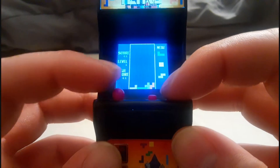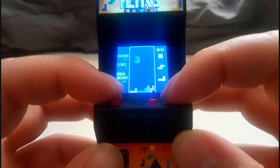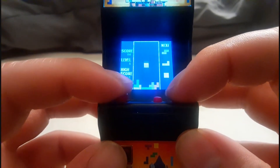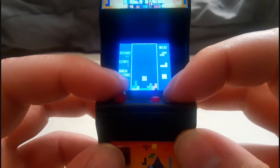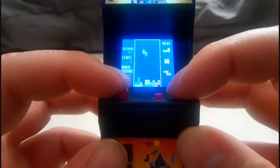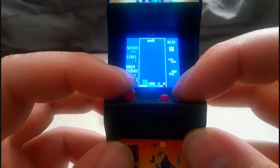The trouble of filming these little games through the camera is that the camera doesn't pick up the screen very well — I've said that many times in the past. It seems to be a problem also with these lit-up LED screens.